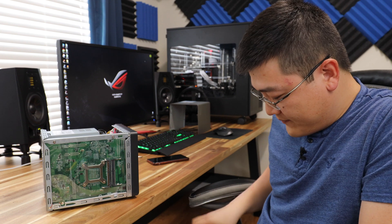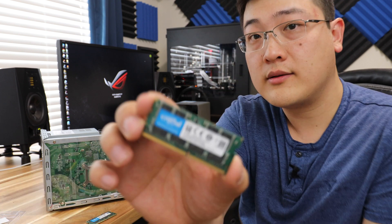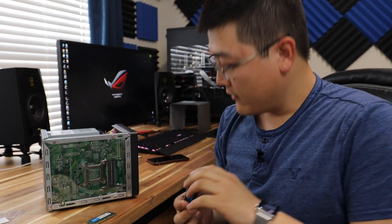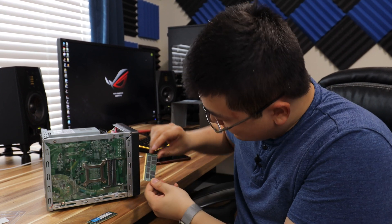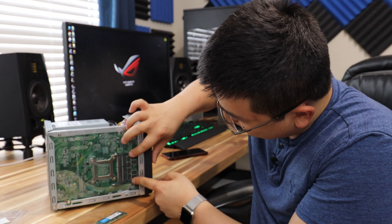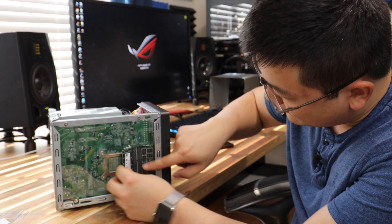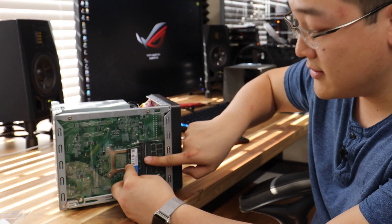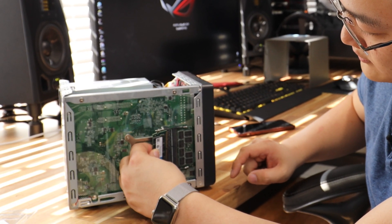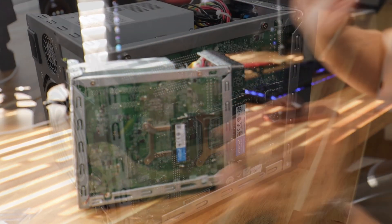We'll open this thing up. What you do is slot it in and then just push down and that locks into place — very simple. For the other one, make sure there's a little notch here; you know, the memory notch. Just make sure that you align the notch, and once you do, make sure it's all in there, then push down and you're done. Really simple.